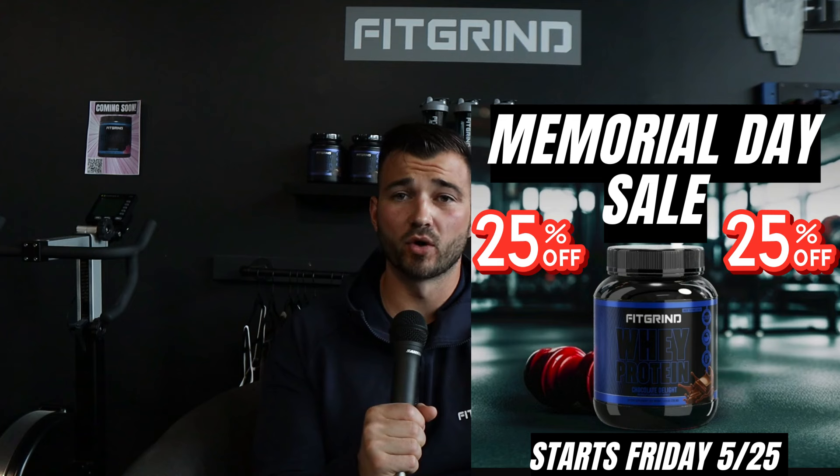My current program: I'm lifting five days a week, training everything twice a week, and running two times a week — that is currently how I'm blending lifting and running.